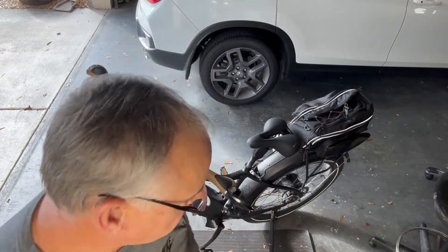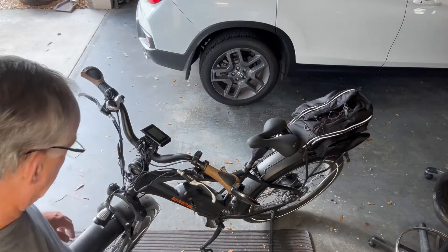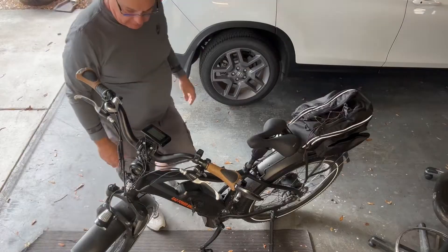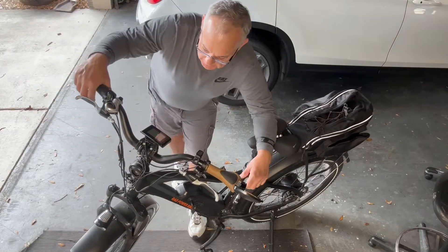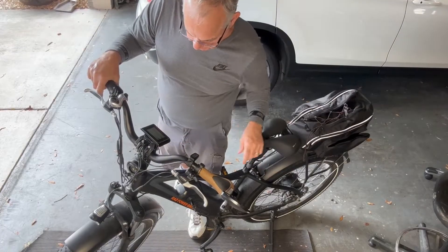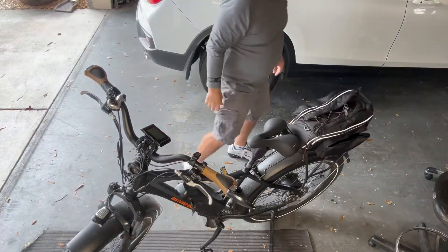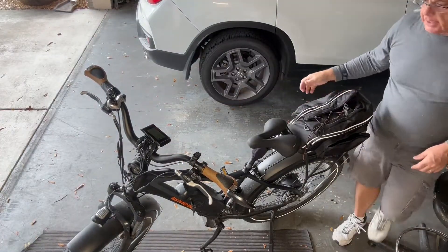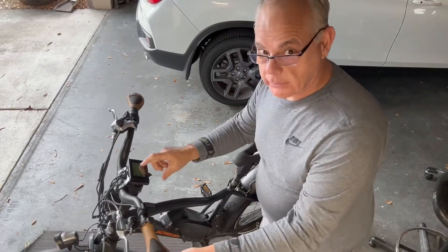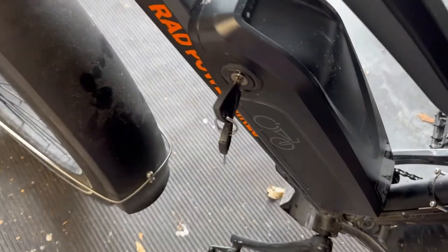Hey guys, Fix It John here. What we're working on today is this Rad 5 e-bike. The wife has been complaining the last couple times we've taken it out that the battery would show dead, or it would just quit working right here on the LCD screen. This bike has been a little bit glitchy lately. Let me give you a close-up and show you what's going on.